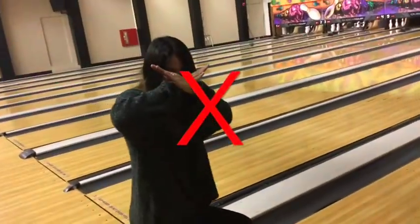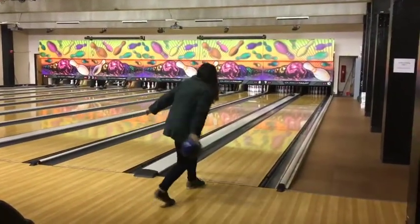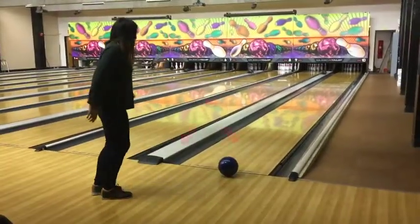Make sure to not cross the line. This is the correct bowling form for right-handed bowlers. Do not use any of the form between the legs, or the soccer kick.